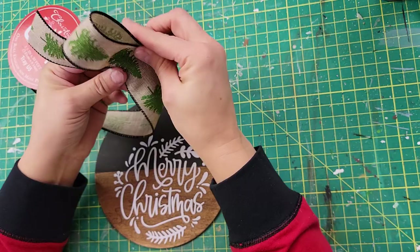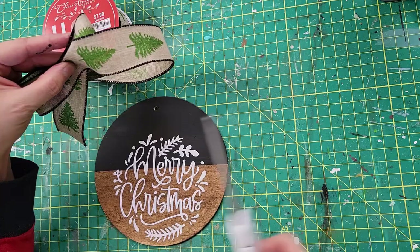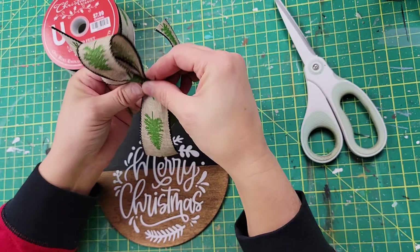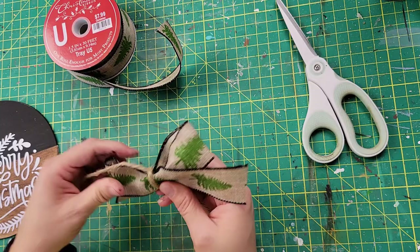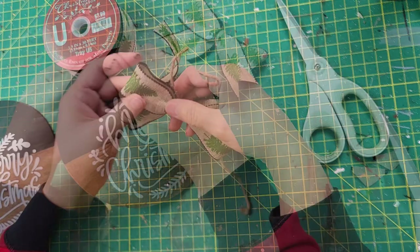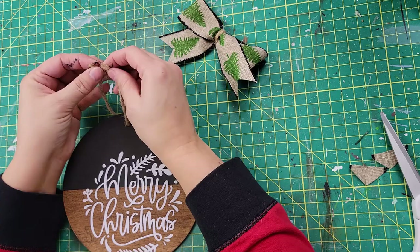Then I took my crop-a-dial and made a hole. I took some ribbon I got from Hobby Lobby and I am just making a little bow — the normal bow I usually do, where I make the loop shape and scrunch it up in the middle. Then I'm going to use some twine instead of a twist tie to scrunch up the middle. I just tie a knot and dovetail the ends, and I have my bow created.